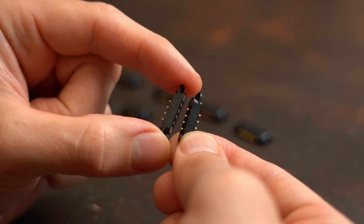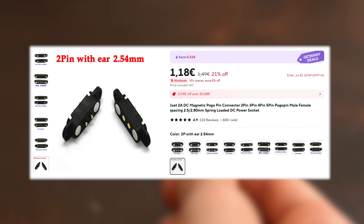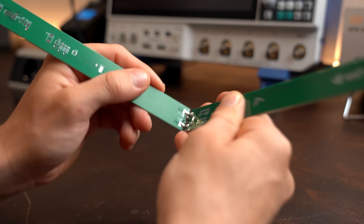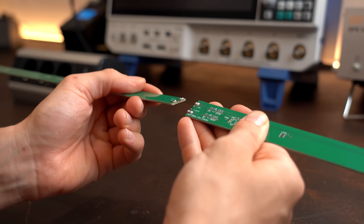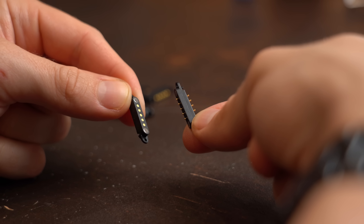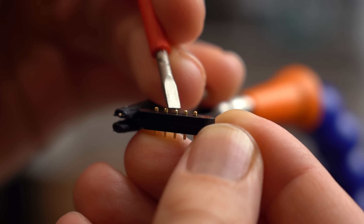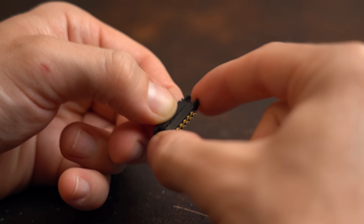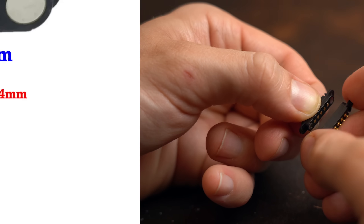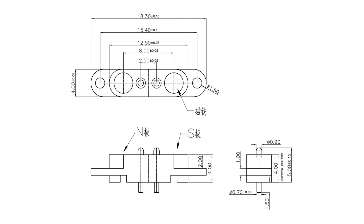Moving on to the 3rd products: these magnetic pogo pin connectors that you can get for around €1.20. I got interested in them because joining two PCBs together is not best done via solder connections — you can use other connector types, but these seemed elegant. At first sight the quality is very good: the magnetic pole is pretty strong, you cannot reverse the polarity because of the magnets, and you get the exact mechanical dimensions of all connectors. Very nice.